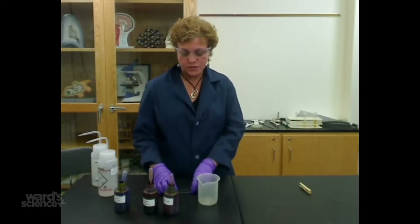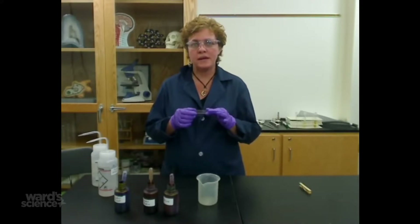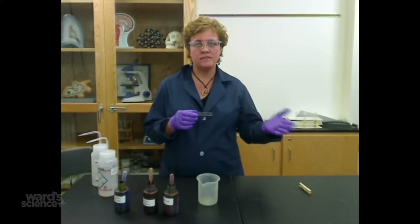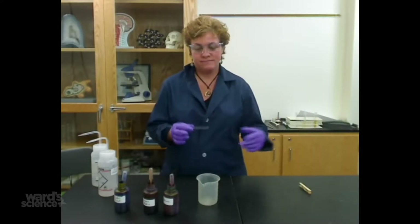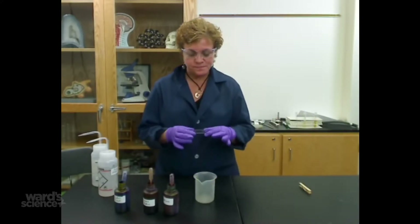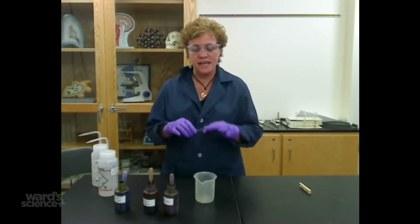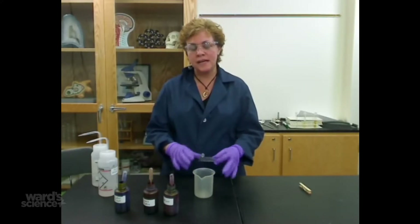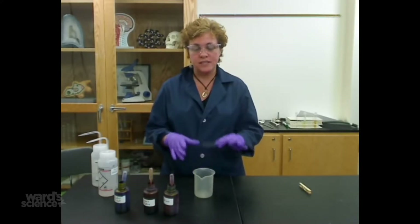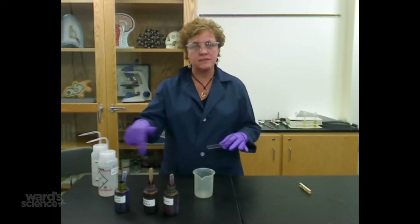The first thing we're going to do is start with a bacterial smear that was already prepared in our bacterial smear video. It's already been heat fixed so it's not going to move off the slide, and now you just want to stain it. Usually you'll have a sink nearby, but if you don't have a sink you can do it right on the table with a few squirt bottles and stains.